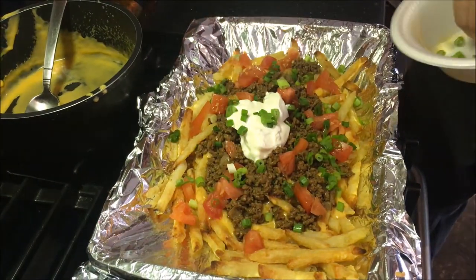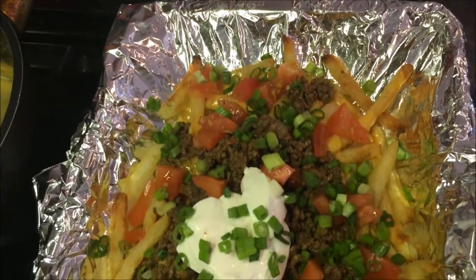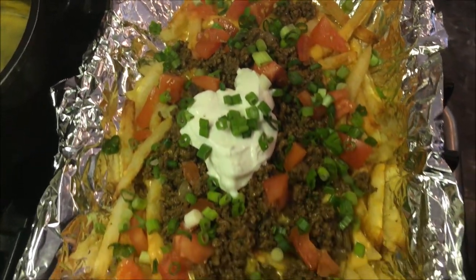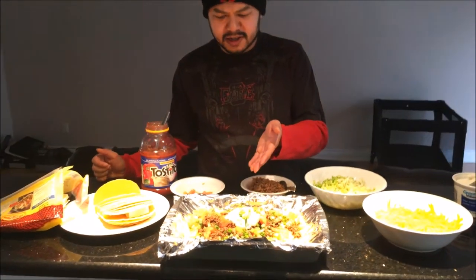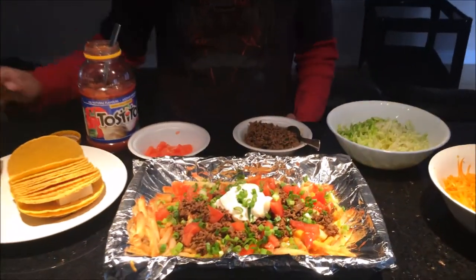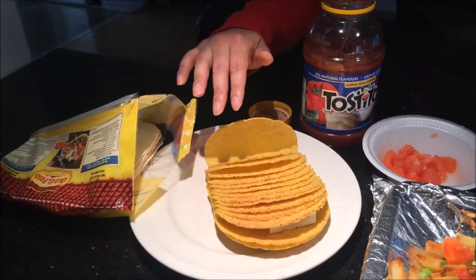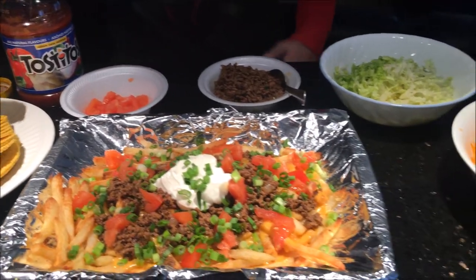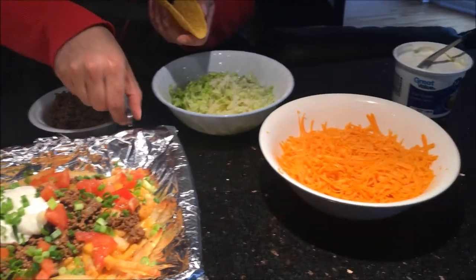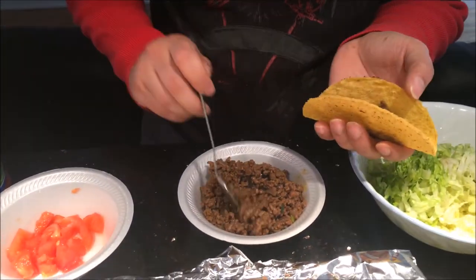Alright guys, so that's how I make my tacos. As you can see here you get the fries, you get some soft tacos, some hard tacos, and some of the sauces you can put on it. You can also put different ingredients. So I'm just gonna make one hard taco right now — grab some of that ground beef, still warm.